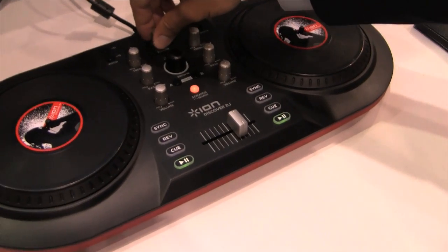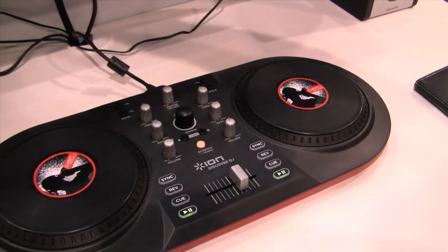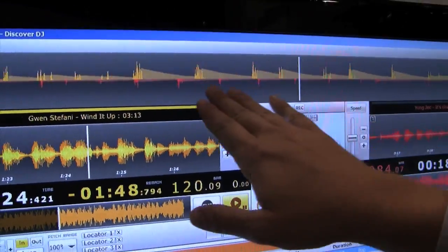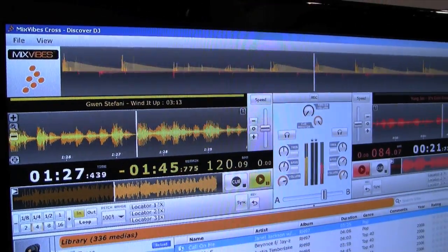So any songs that I have in my library, it comes with software called Mix Vibes that allows me to match up the beats of the songs — you can see the lines going across — and it automatically syncs any songs you have on your computer.